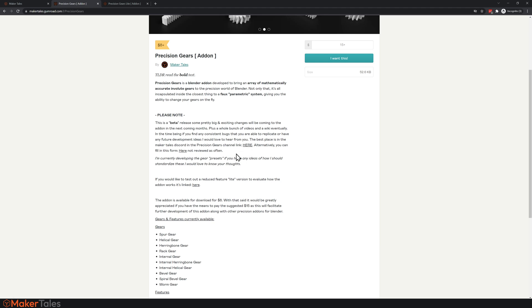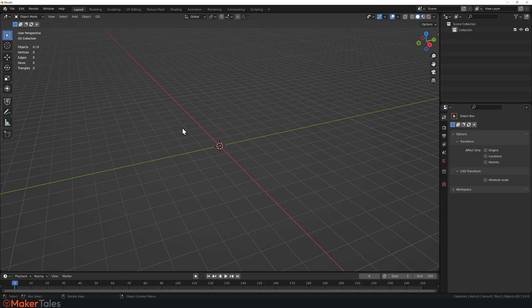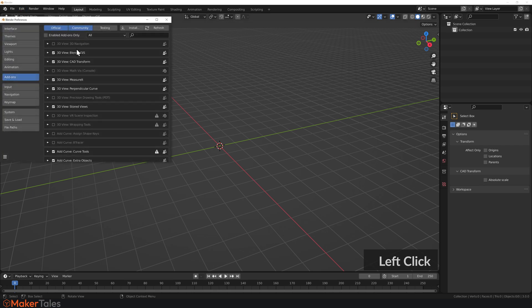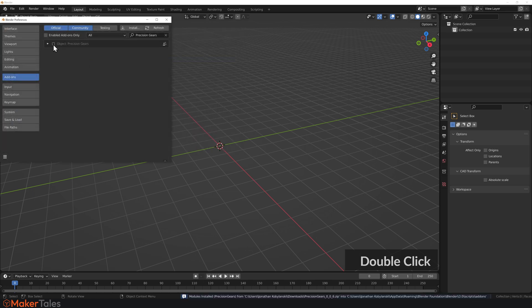As for the free version, click right here to get Precision Gears Light. This version lets you make just a spur gear, which is the most used gear out there, so it's still extremely useful and is completely parametric. Just put in zero, click 'I want this,' and you get it for free. Both versions give you a zip file. To install, go to Edit > Preferences > Add-ons > Install, double-click the zip file, turn it on, and it's that simple.